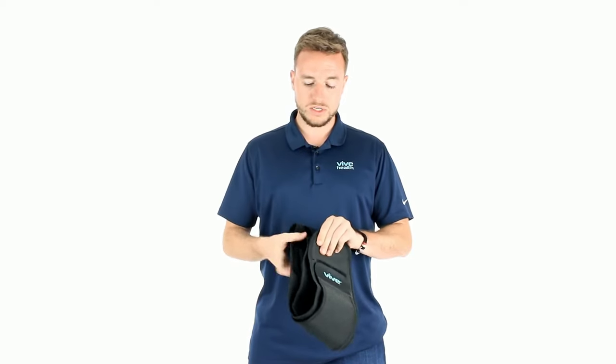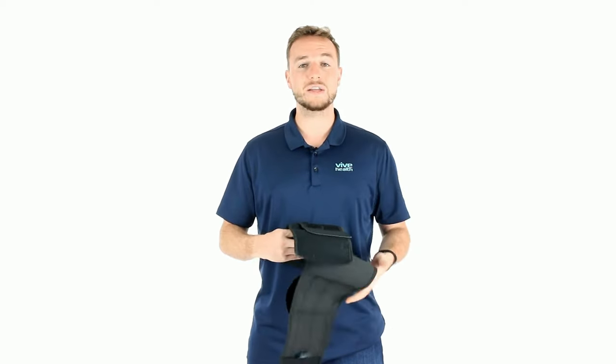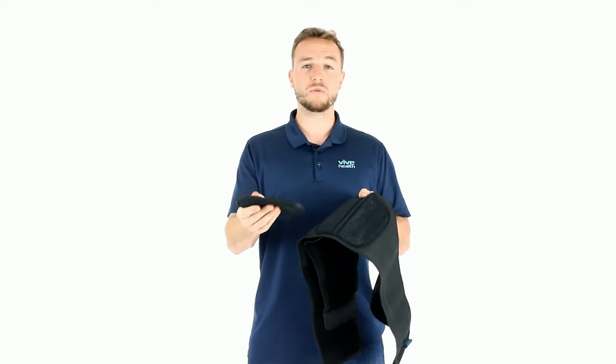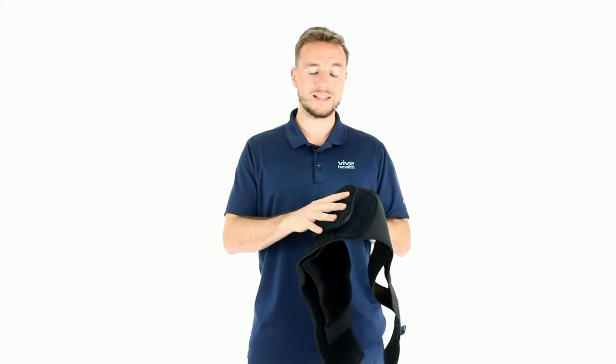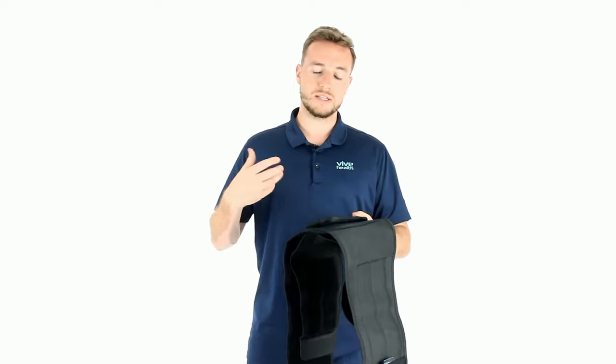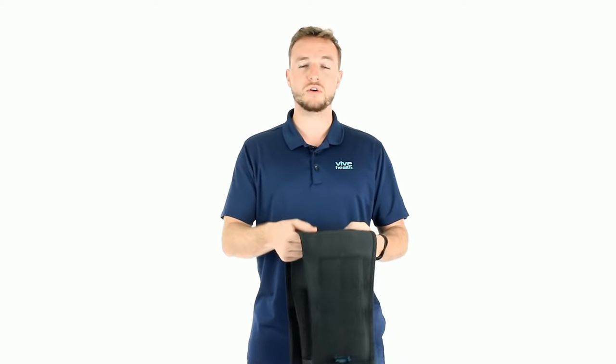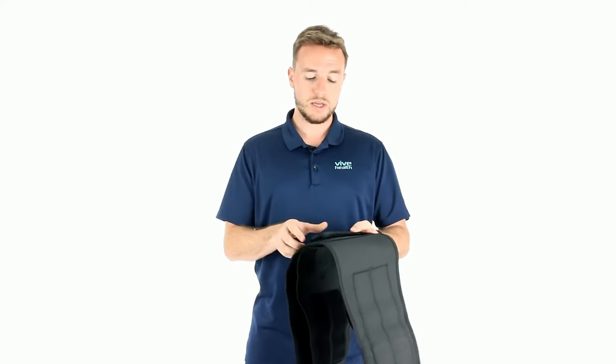It's a two-pull back brace with a removable panel and plastic stays. This panel is removable, so as you get less and less acute pain, you can take this off or you can leave it on. It also has plastic stays as well.